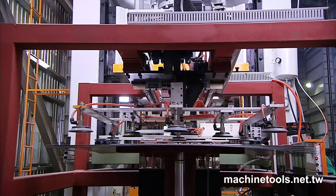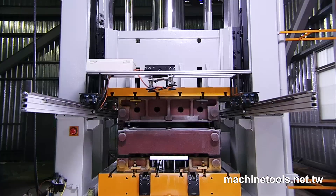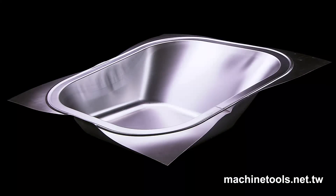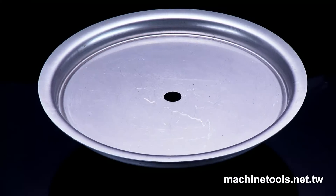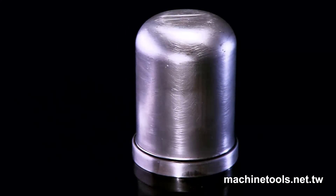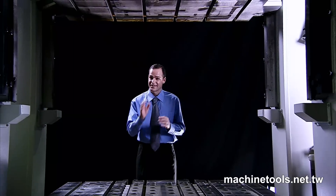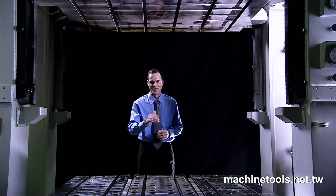Buyers of deep drawing presses usually look for equipment that can manufacture smooth, wrinkle-free products with consistently uniform wall thickness without any breakage. The Wittori ISD hydraulic deep drawing press, with its sturdy construction, quality components and precise control capabilities, perfectly fulfills these needs, and many more.